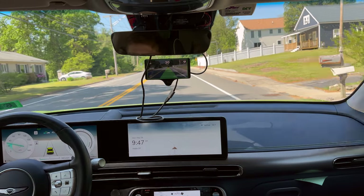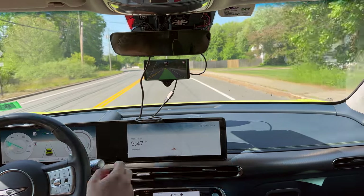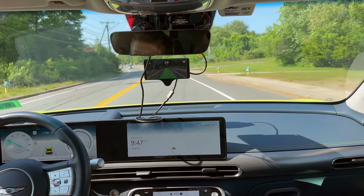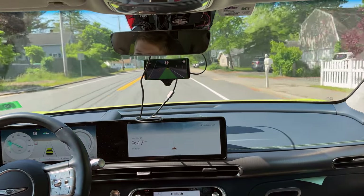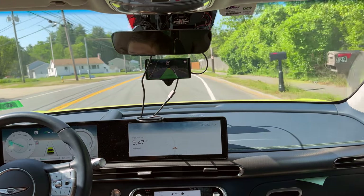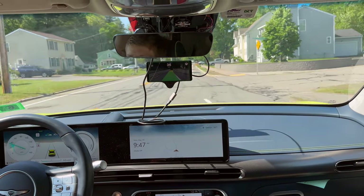Good job — handled that well. And now you can see the triangle, which denotes the vehicle in front of us. You can see our path, which is the green line — obviously, the white lines on the edges are the edges of the lane itself. Wow, it handled that really well — a lot better than HDA would have.